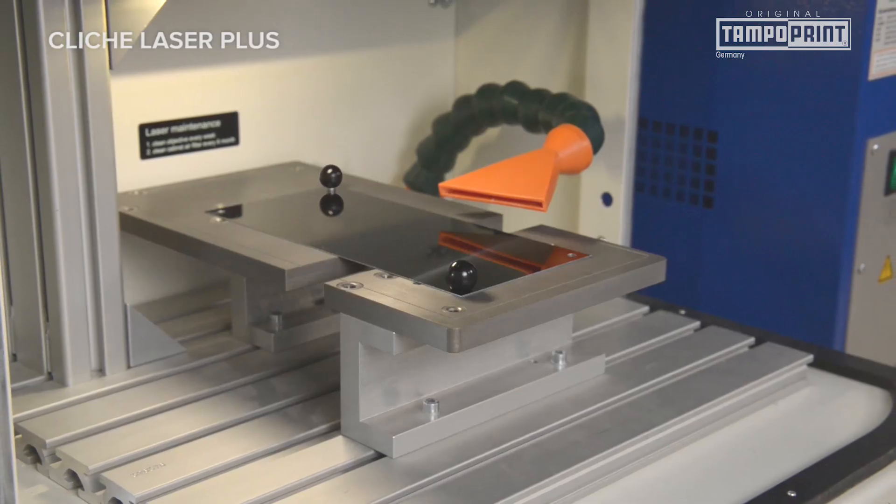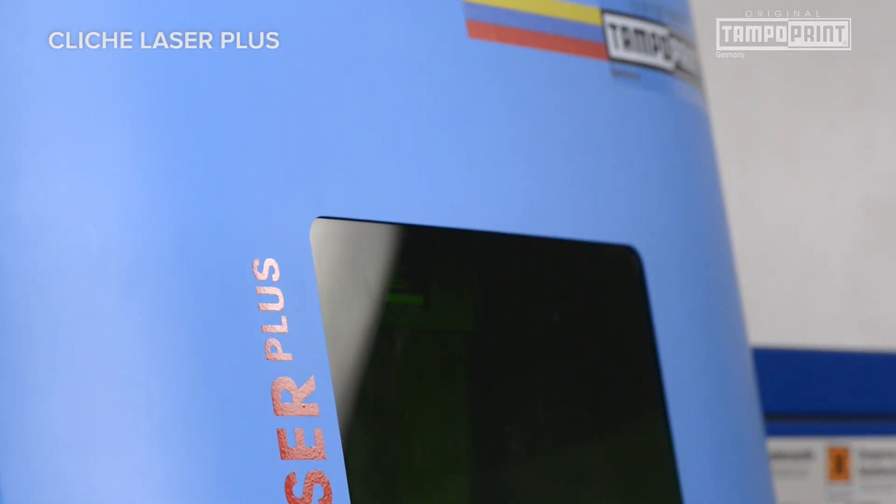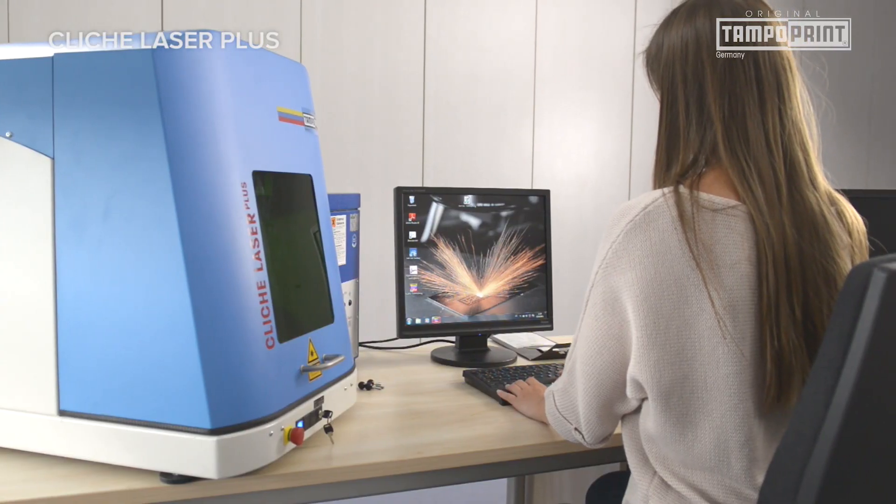Cliché sizes from other manufacturers can also be processed. For this purpose, you only need the format adapter from our accessory range.